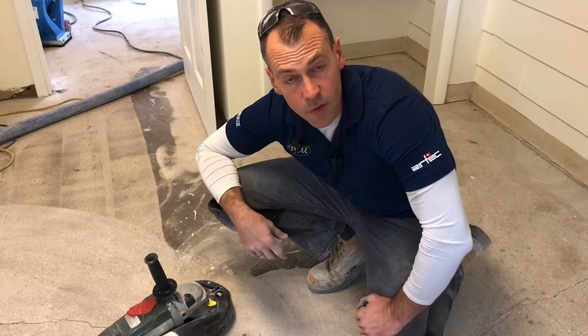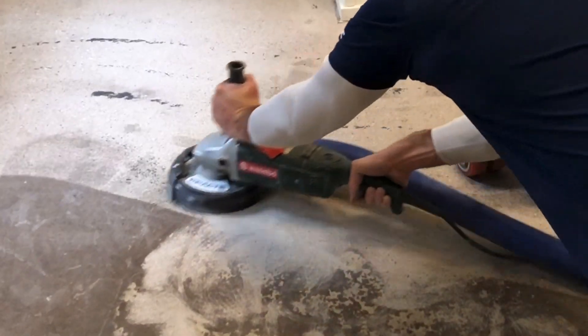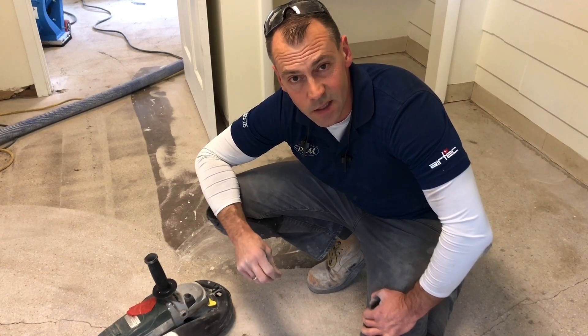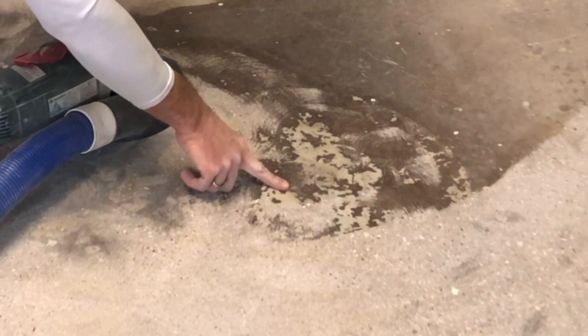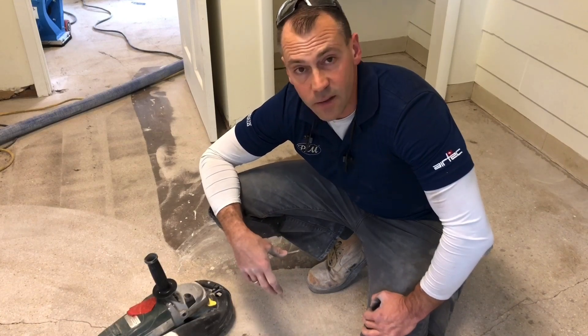I almost made a big mistake and left a bunch of adhesive and patching compound on the surface after I thought it was blasted clean. But once I looked a little bit closer, I saw there was actually still residue on the surface. Even if the epoxy can stick to it, it's a material that's going to be friable and elastic, and it's not going to be able to handle much before it starts to allow the epoxy to move and crack.